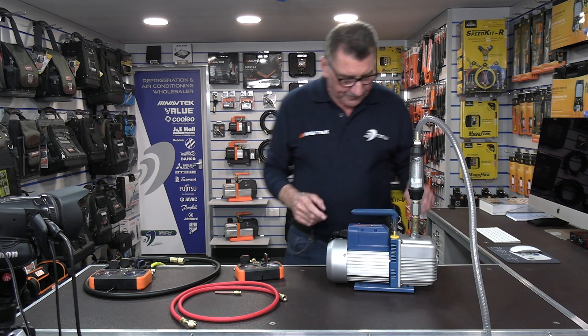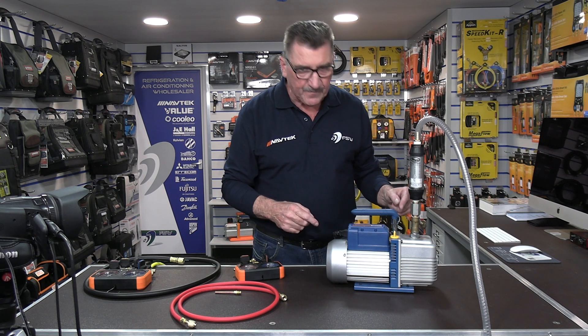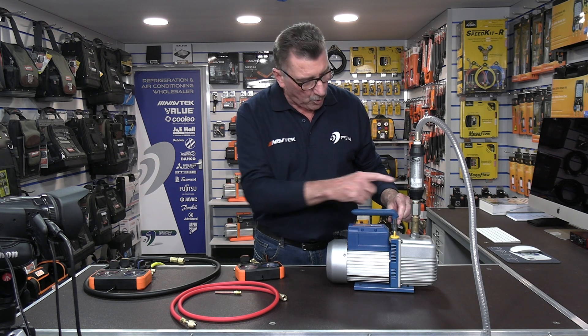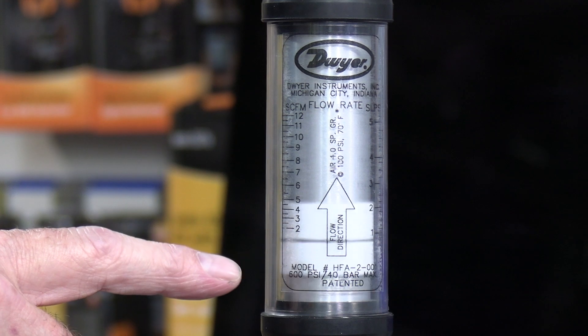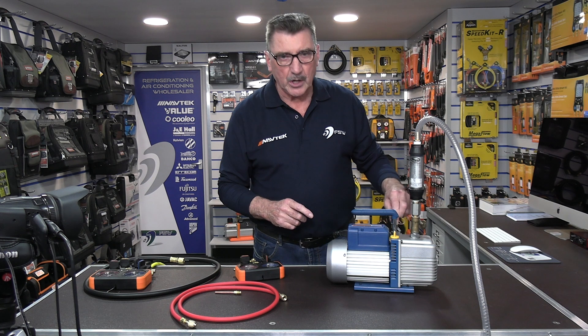We're going to start the pump up initially. On this Vac pump I have a quarter port and a 3/8 port. I'm going to open the 3/8 port and if you watch the meter, she'll open up to 4 CFM, which is the capacity of this pump.